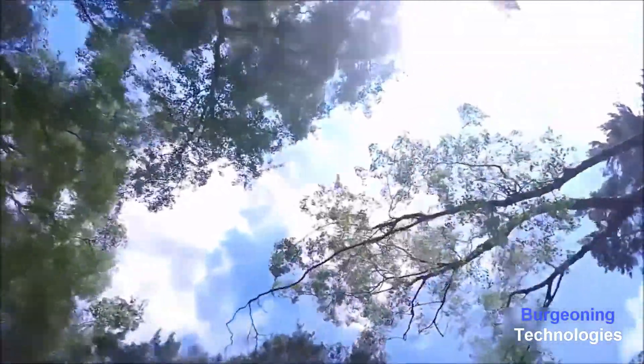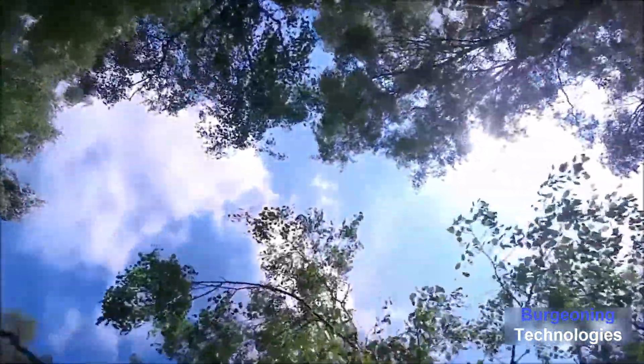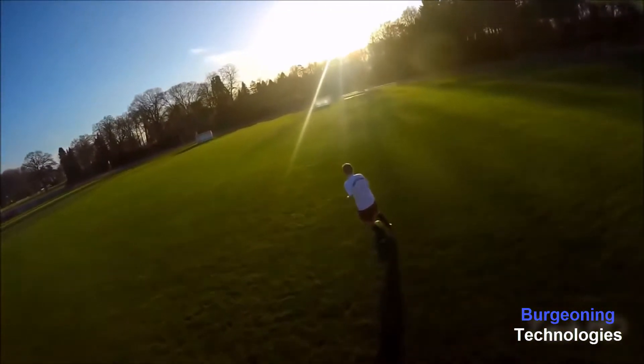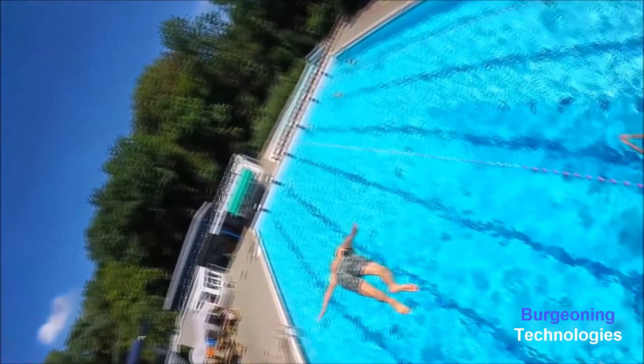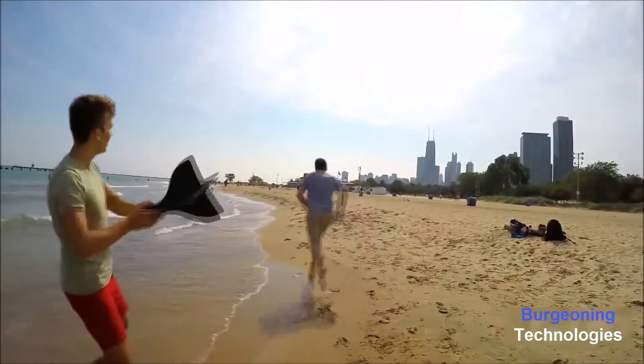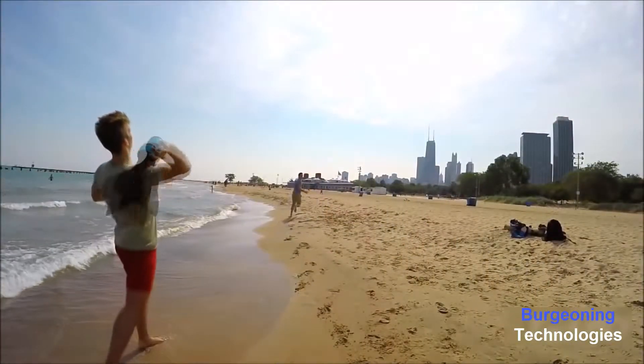The world around us is changing and with that change comes a constant evolution of capturing devices. GoPro allowed us to be present in this world, recording its beauty while being right in the action. Drones allow us to take beautiful, steady aerial images from the sky. We combined the best of both worlds and created AIR — a device that lets you take aerial videos and photos simply by throwing your GoPro.